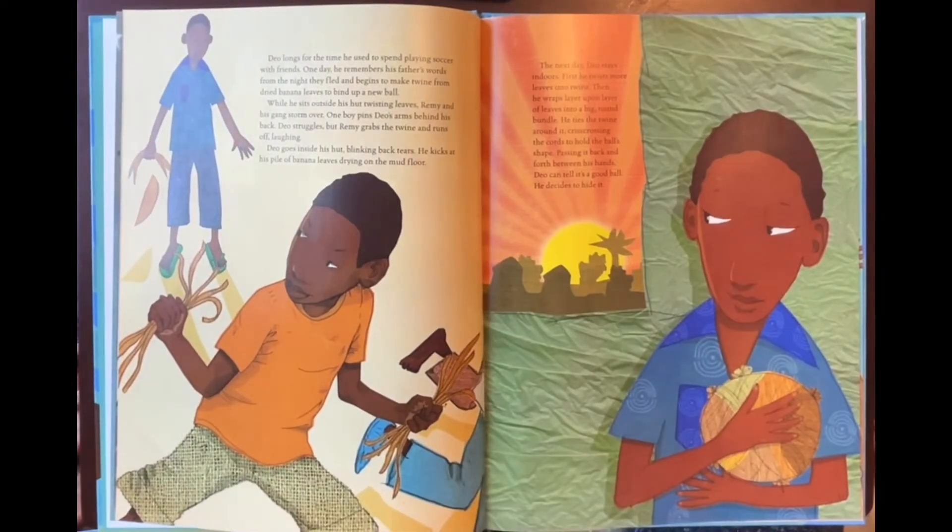Dio longs for the time he used to spend playing soccer with friends. One day he remembers his father's words from the night they fled and begins to make twine from dried banana leaves to bind up a new ball. While he sits outside his hut twisting leaves, Remy and his gang storm over. One boy pins Dio's arms behind his back. Dio struggles, but Remy grabs the twine and runs off laughing. Dio goes inside his hut, blinking back tears, and kicks at his pile of banana leaves drying on the mud floor. The next day, Dio stands indoors: first he twists more leaves into twine, then wraps layer upon layer of leaves into a big round bundle. He ties the twine around it, crisscrossing the cords to hold the ball's shape. Passing it back and forth between his hands, Dio can tell it's a good ball. He decides to hide it.